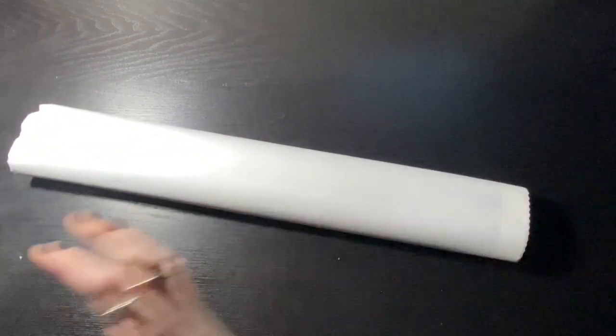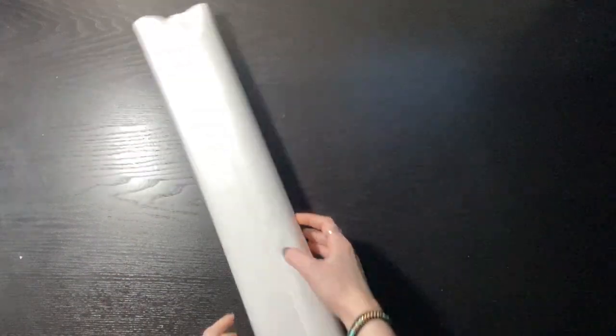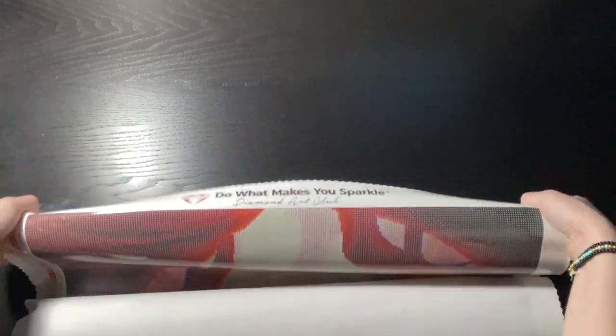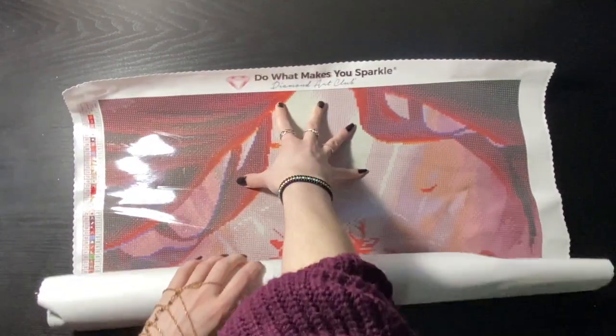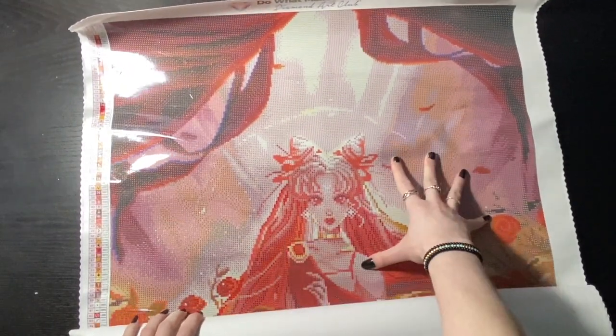I don't know what it is — I can never open these bags. I will destroy it every single time. Okay, so here's the top. Let's take a look. Oh, look how cute she is.